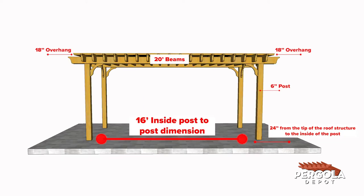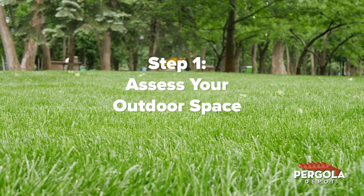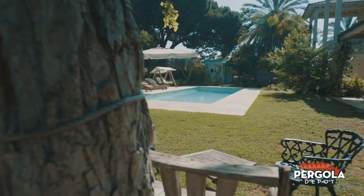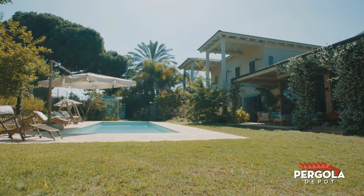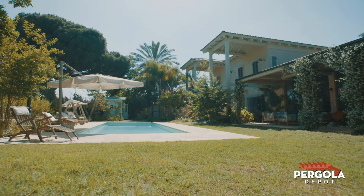With this in mind, here's a simple approach you can use to measure for your Pergola Depot pergola. Step 1: Assess your outdoor space and the total area you have available. Is it limited so that you'll need to be cautious about the overall size of the roof structure? Are there other structures to consider for orientation of the pergola, such as a pool or other patio features? What is the best placement of the pergola in relation to the direction of the sun throughout the day?